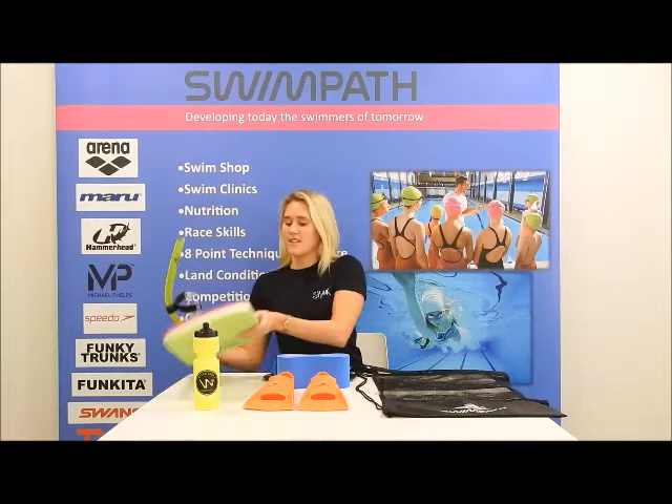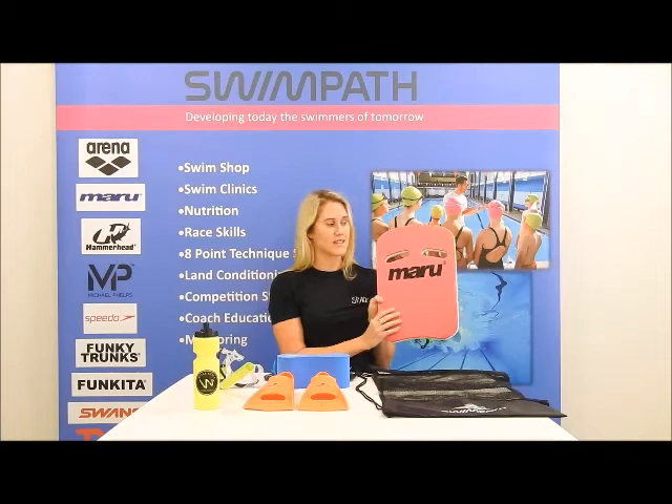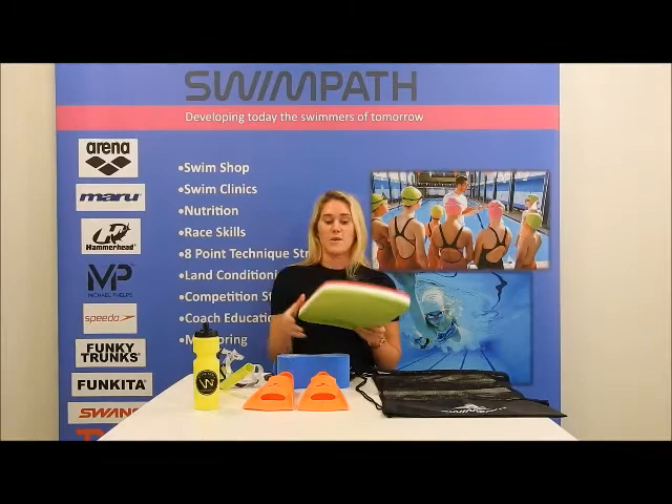And we chose this kickboard — it's a maroon one because it's the best quality for the best price. It's also got hand holes to hold it, so it's easy to hold while doing kick sets when you want to do those big kick sets to make those legs stronger and powerful.